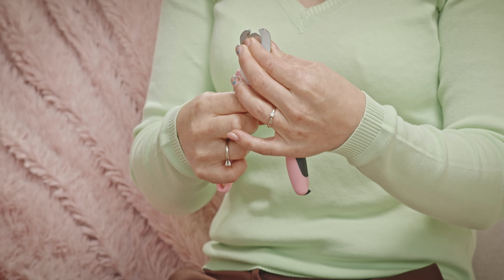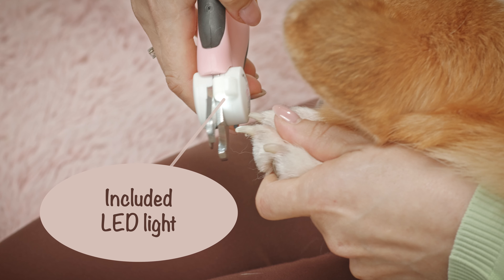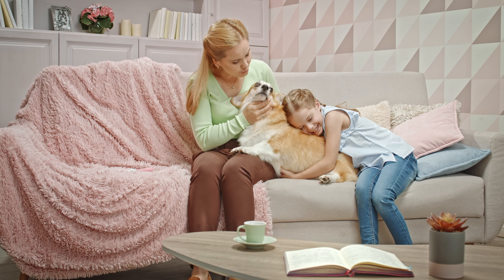Step 2. With the included safety guard, you can conveniently trim your pet's nail without worrying about dangerous overtrimming. Step 3. Bit-by-bit clipping. Use the included LED light to accurately take the edge of your pet's nail off without injuries.